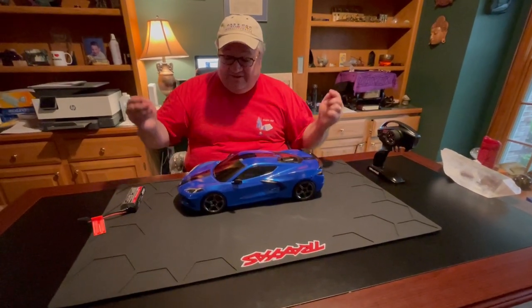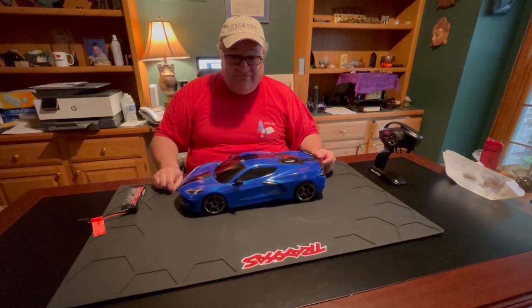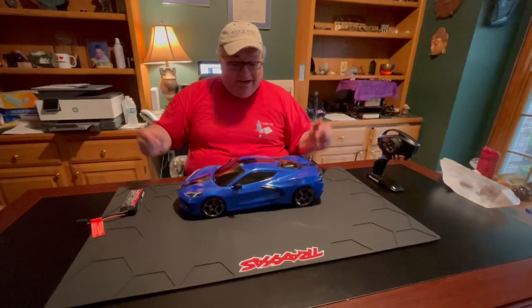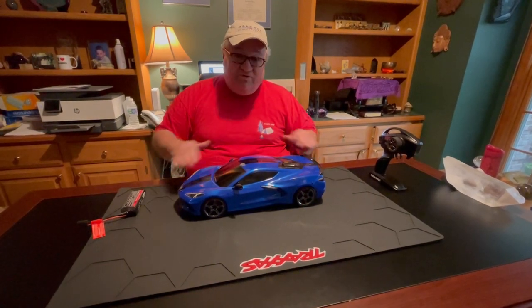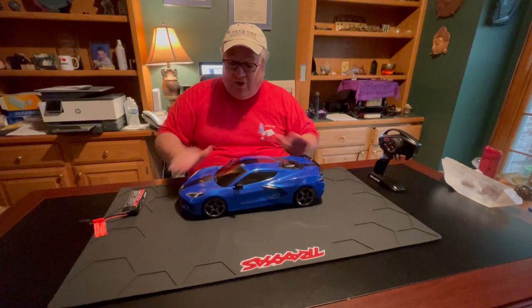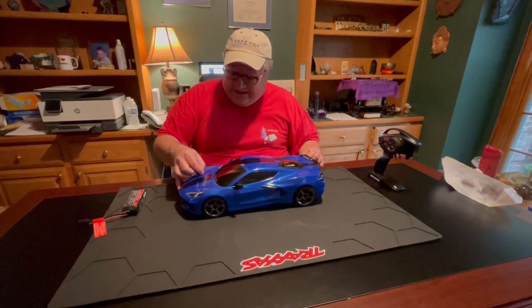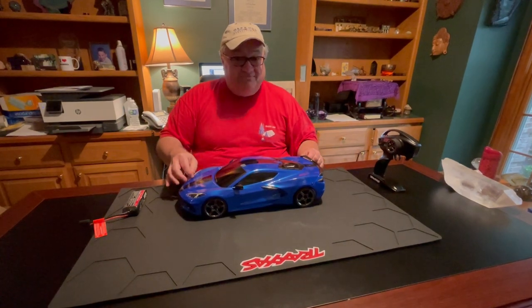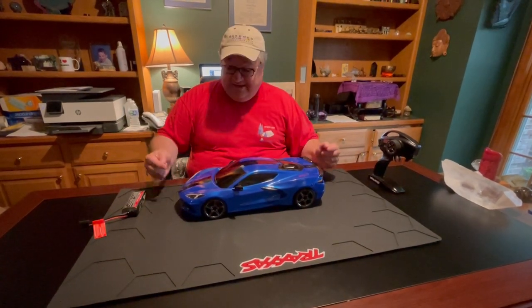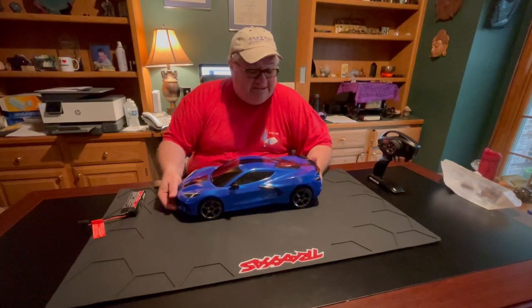I got to tell you, this is a lot better than having to try to pull each individual little pin out. I don't know if this is something new for the sports car models that they have, or if they're going to do it with all new Traxxas vehicles, but trying to sit and pull those tight little pins out — this is truly a great improvement.